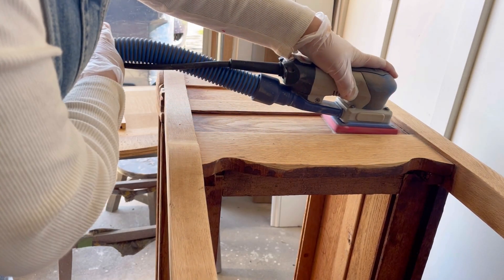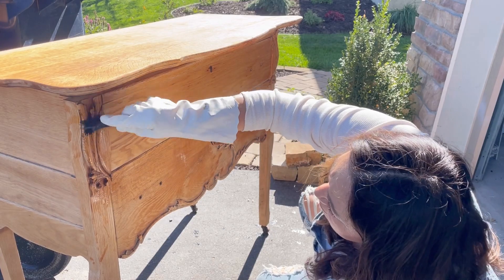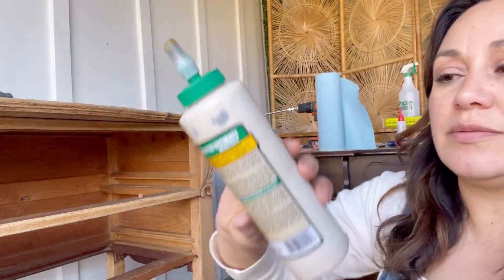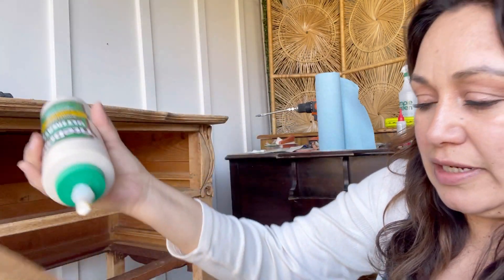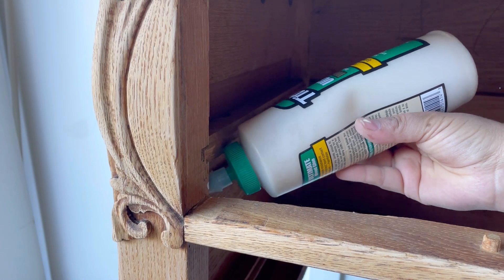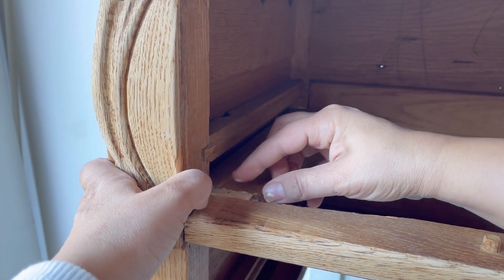Before tackling a few repairs, I'm cleaning the dust off with a mineral spirits alternative and doing a final rinse with water. I'm going to add some glue to the piece that came out and put it back in place. As it turns out I needed more glue for this repair. I also added a small piece of wood to keep the drawer divider from sliding across and keep it a little bit tighter into place.